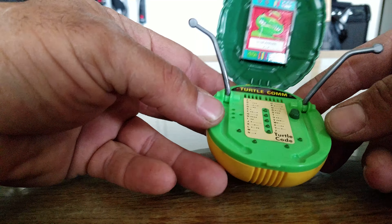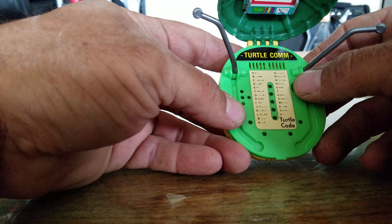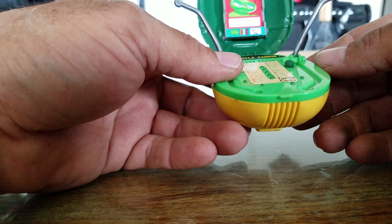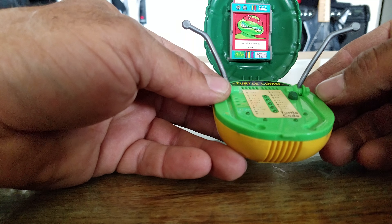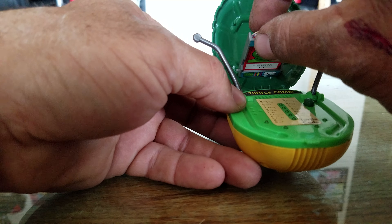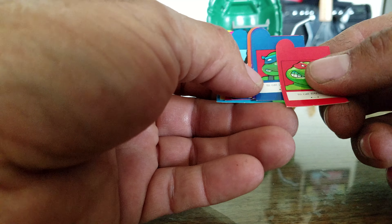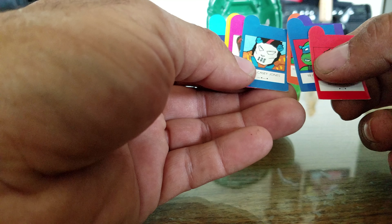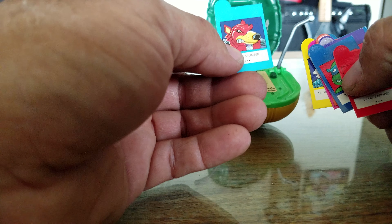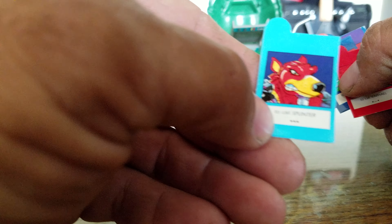The way it pretty much works: there's this button right here, you press it and it lights up. It's supposed to make a beeping noise, but I don't know why it doesn't work. I took it apart, tested the electronics, can't figure it out — it has a blown speaker. It opens up like this, and you've got all these cards of different people: Casey Jones, the turtles, April, Yusaki. Splinter always looks weird — he looks like he's wearing some sort of biker jacket.